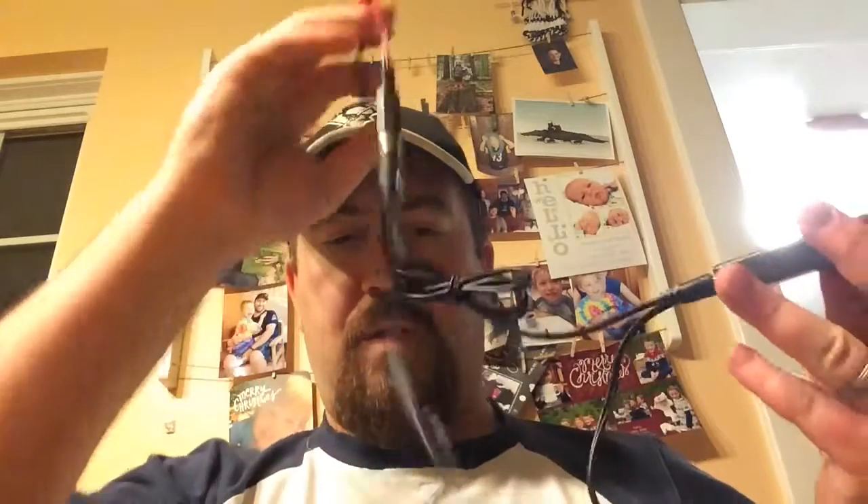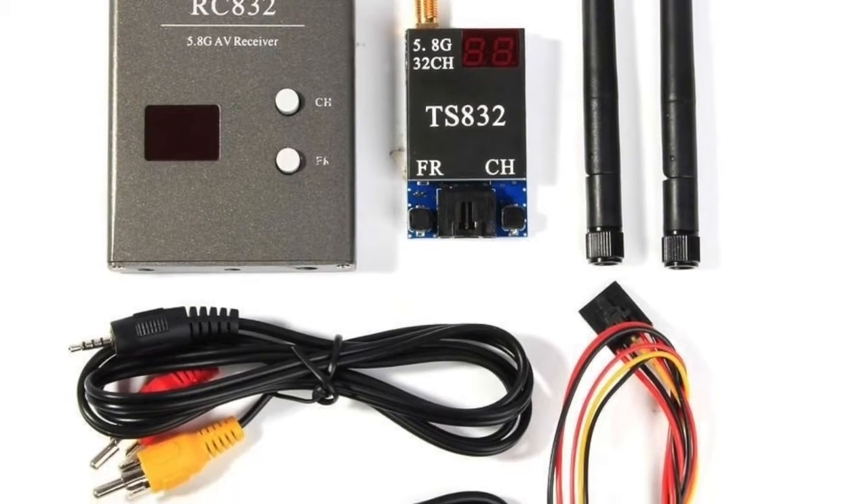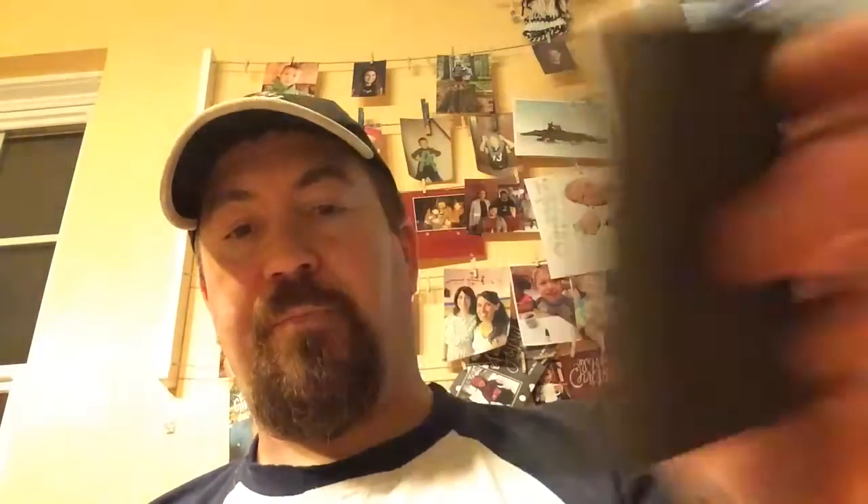It just has little antennas on it, and it has power in, and it has video and audio out. This is the receiver, and it plugs into the LCD screen.